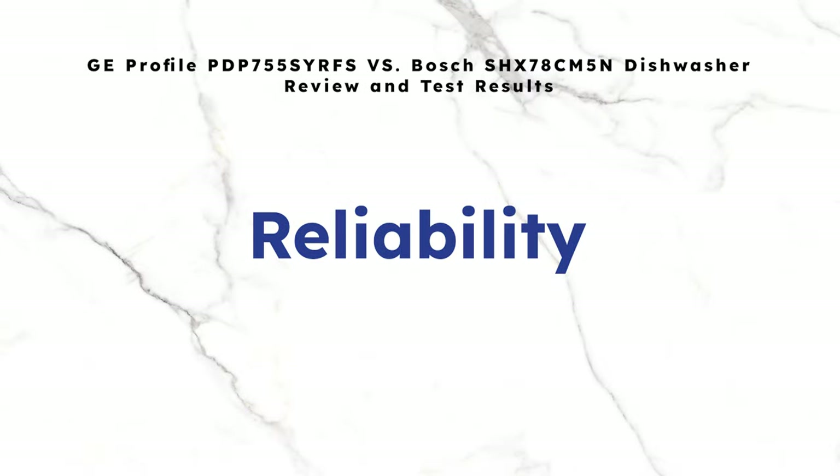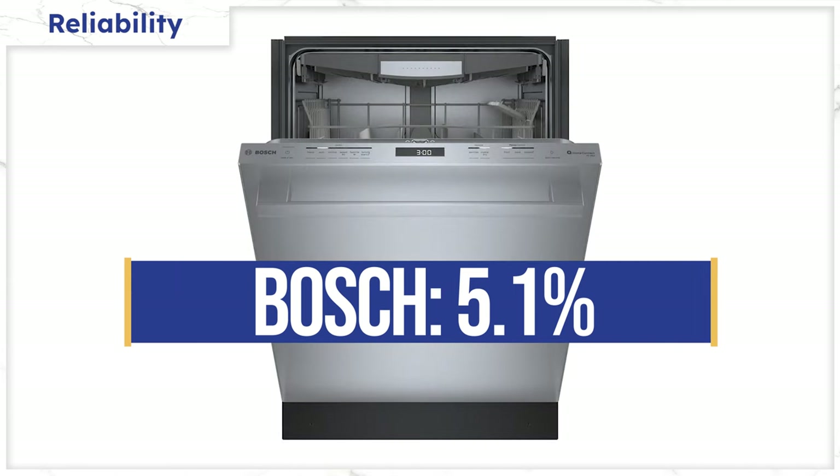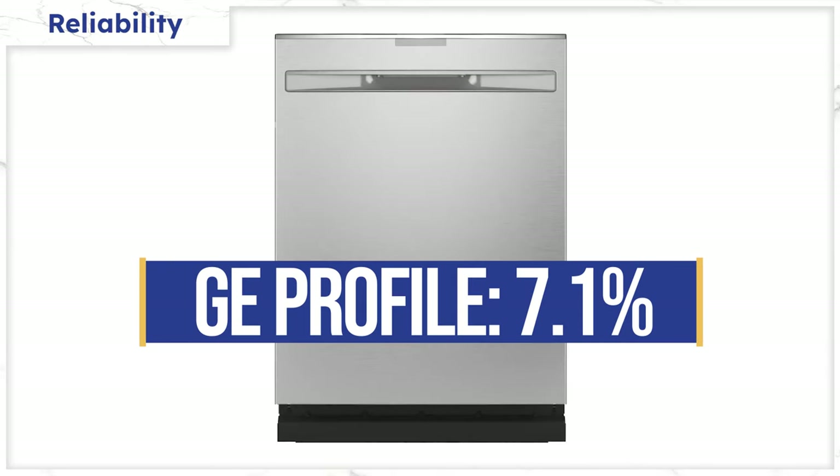Now that you've seen the wash and dry results, let's look at reliability based on 34,000 real service calls logged by our service department just last year. Bosch makes some of the most reliable dishwashers on the market today, with only a 5.1% service rate in the first year — second only to LG at 3.5%. Profile's first-year service rate is 7.1%, which is about average for dishwashers.